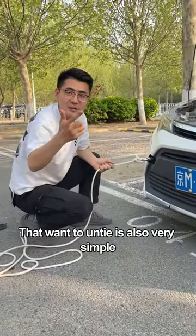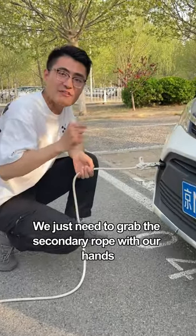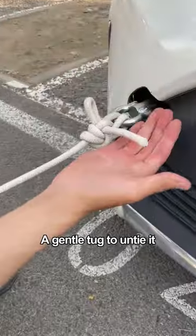To untie it is also very simple. We just need to grab the secondary rope with our hands and give it a gentle tug to untie it.